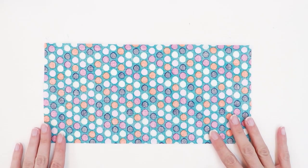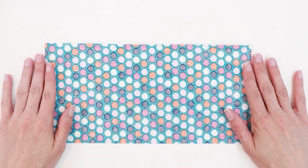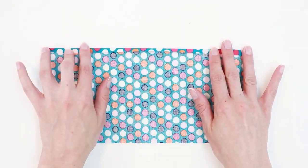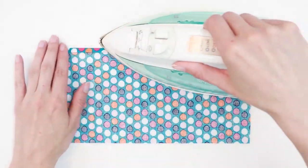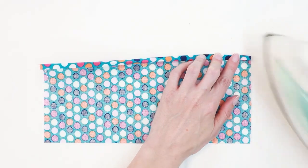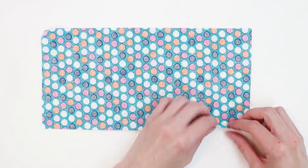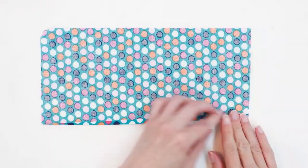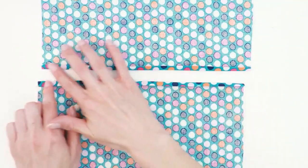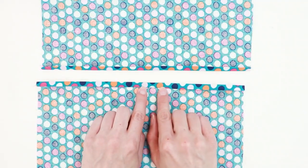We're now going to prepare the flaps that the composition book will slide into — these are the 5½ by 11-inch rectangles. Take one rectangle and lay it right side down on your ironing board. Fold one long edge over a quarter of an inch and press. Fold again the same amount or just a smidge more. Repeat this process on the other rectangle on the opposite edge. We're then going to stitch these two folds in place with about a quarter-inch seam allowance.